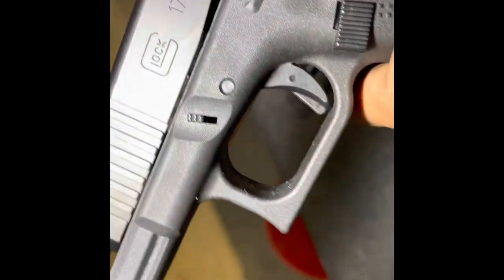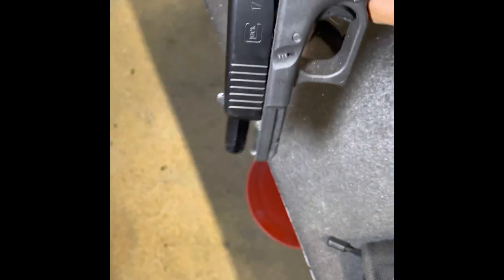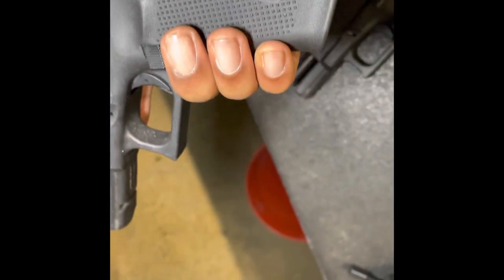And then here we go into the 17 Gen 5. You see we have the ambi slide release — ambidextrous slide release for left-handed and right-handed. No grooves in the frame. The Glock 19 had grooves in the frame, but maybe it was Gen 4 — they took the grooves out.